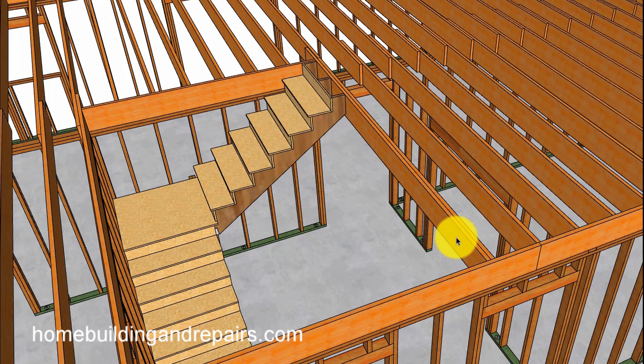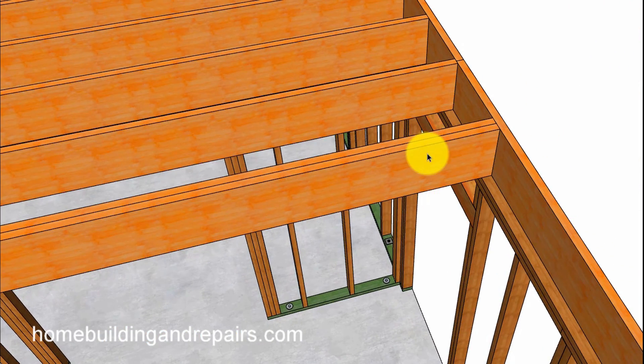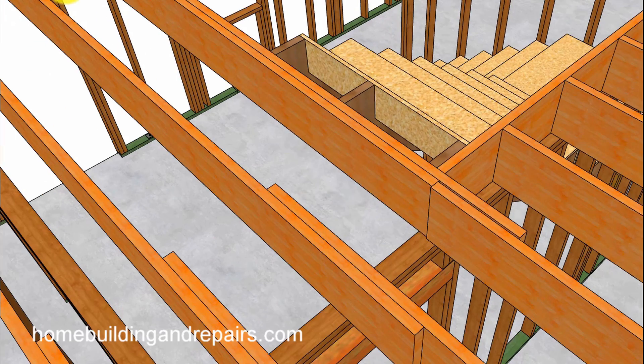Here we are using a doubler — just doubling up a joist — and it's going to sit on top of two points: a bearing wall on one side and a bearing wall on the other side. So this right here would be a method you could use, though it again depends on the design of the building.